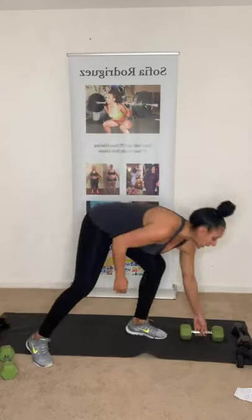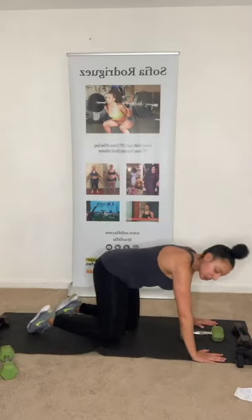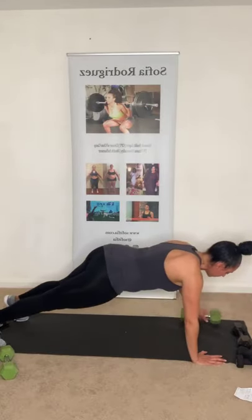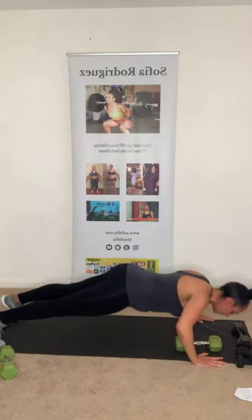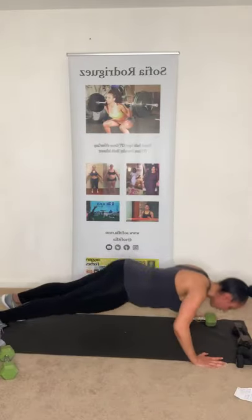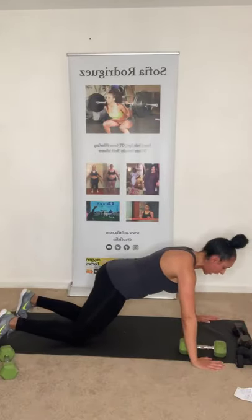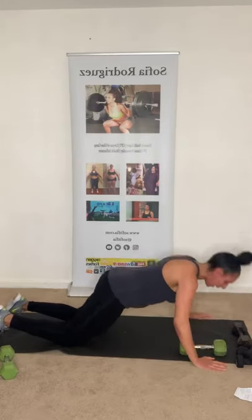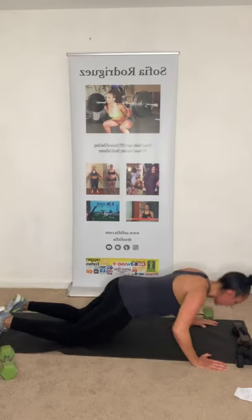We need one dumbbell for the push-up with dumbbell slide. You can do push-ups on your toes or your knees — whatever you prefer. We're going to do four each side. Push-up, slide, push-up, slide — that's one. I'll do the first couple on my toes and then go to my knees. Push-up, slide, push-up, slide. One more — last one. Good job!